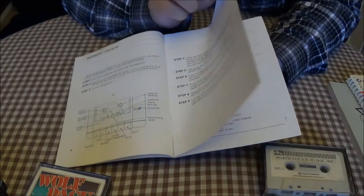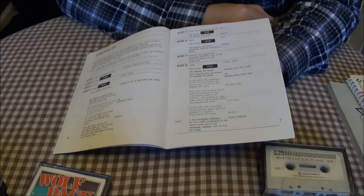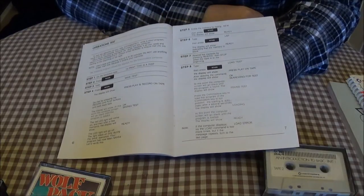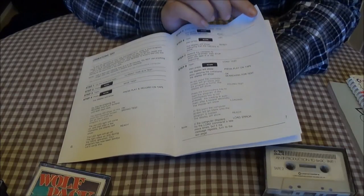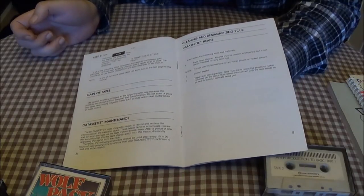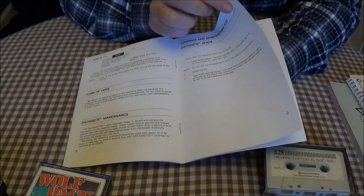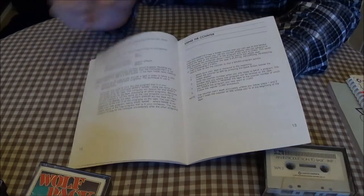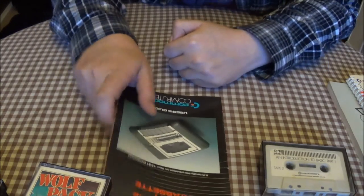I don't actually have a Plus 4. I'm thinking about getting one, or actually making either an upgrade cartridge for this C16 or actually modding it and upgrading it to 64K. But I'm not sure yet. To be honest, I prefer to keep it as original as possible, so it's either going to be making myself an upgrade cartridge or getting a Plus 4 — most likely a Plus 4 at this point in time.